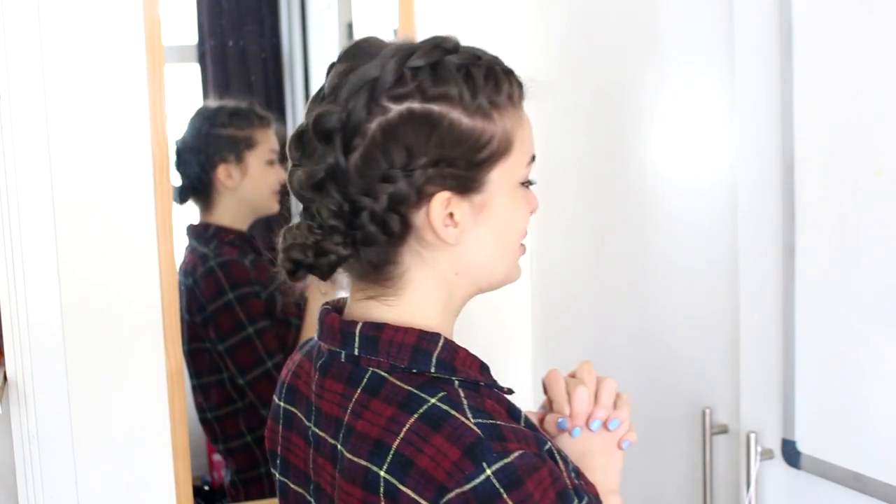Hey guys! Festival season is upon us, at least in the Netherlands it is, and today I thought I would share a hairstyle with you which I think is perfect for that. I'm seeing lots of braids in the festival trends this year, so this is a really fun hairstyle you could do.